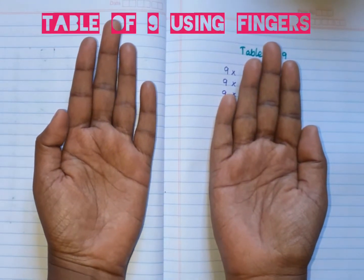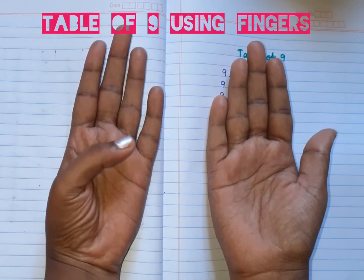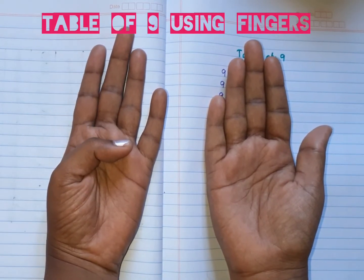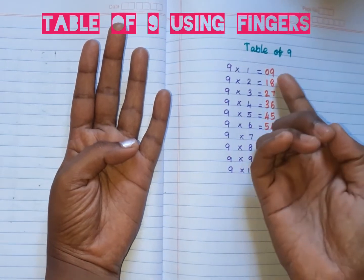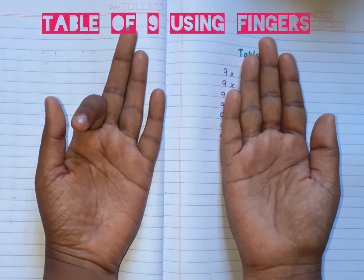Table of nine using fingers. For nine times one, fold the first finger on the left hand side. The fingers on the left are the first number, and the fingers on the right are the second number. So nine ones are nine. For nine times two, one finger on the left, eight on the right — nine twos are eighteen.